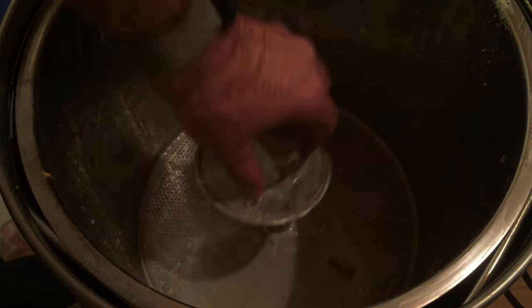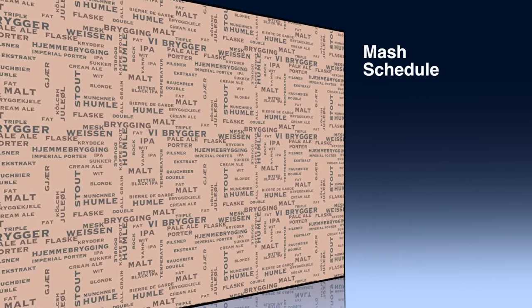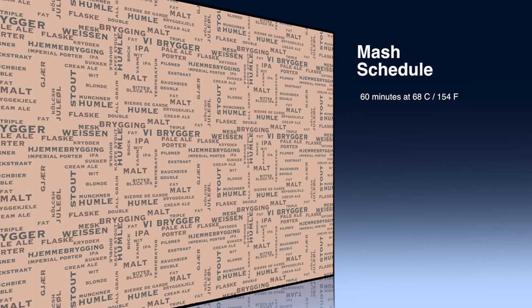So we join the brew. I've now added all of the grain to the strike water and I'm now putting that very important sink strainer onto the top. This one has a very simple mash schedule — basically 60 minutes at 68 degrees C, or 154 Fahrenheit.